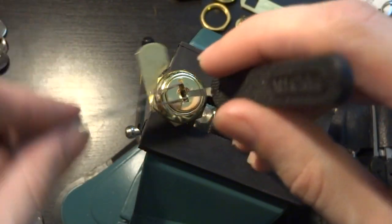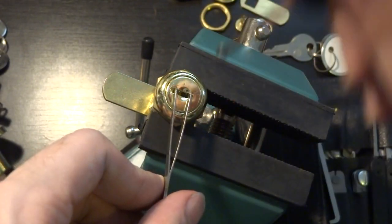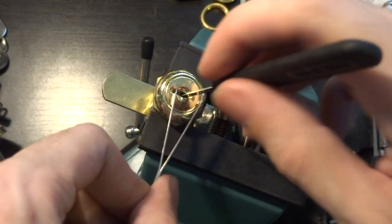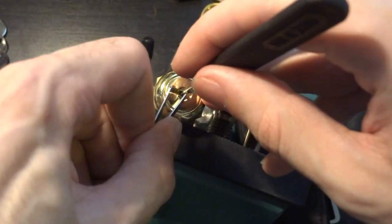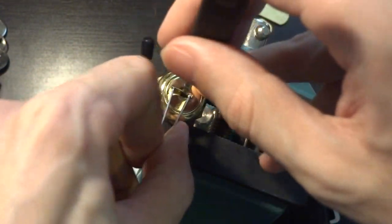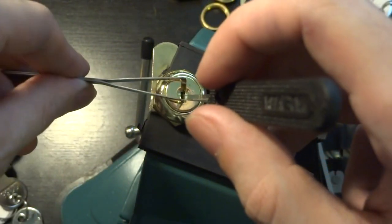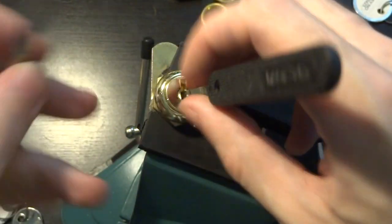And that's really all there is to it. Take your snowman tool, push it in, and assuming you don't lose tension entirely — there we go — you're just going to pop it up and down a couple of times and it's going to open right up for you.